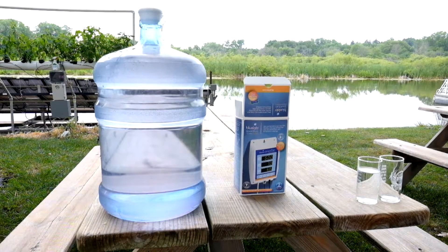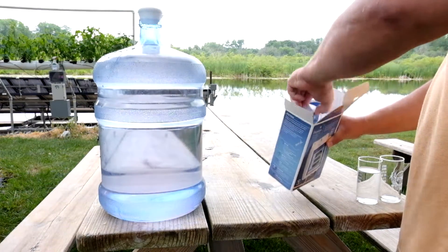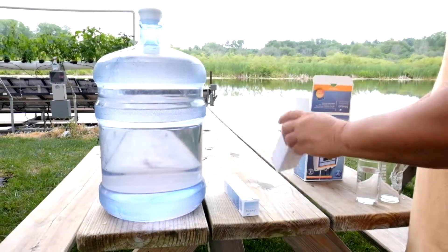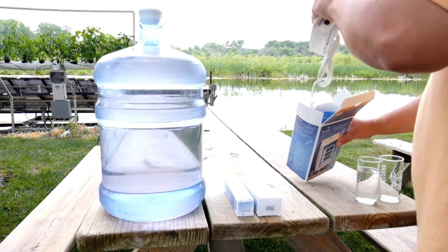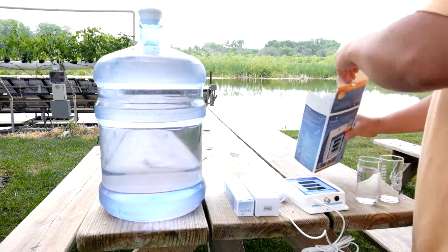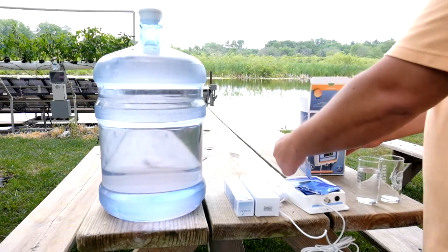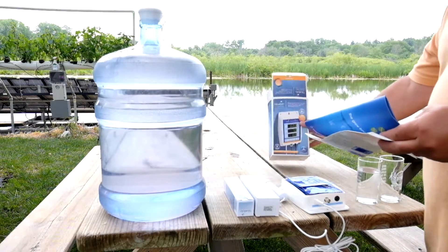I picked up a Blue Lab monitor over the winter to monitor my tower garden, and it stopped working about a month ago. The pH wasn't working right, it was locking up, and periodically it just wouldn't turn on. You'd unplug it, plug it back in and it just wouldn't go on. So I contacted them and they ended up swapping out the monitor with a brand new one.